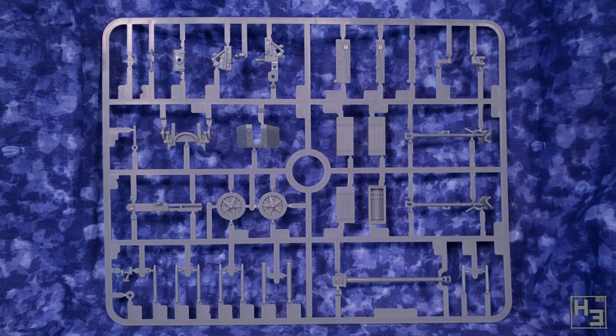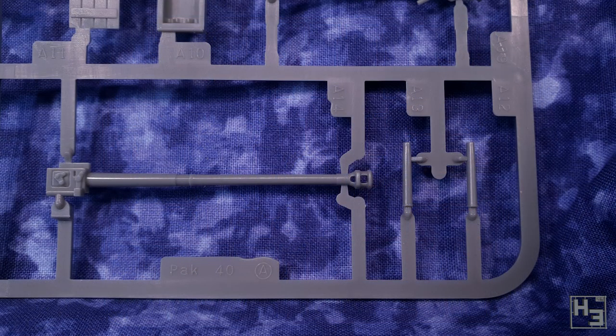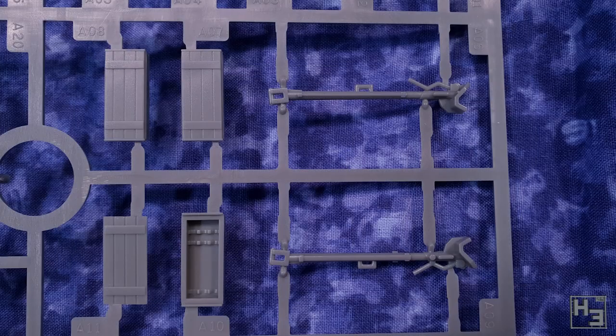Inside the box? Sprues. There's one sprue for the gun itself and it looks rather good. It's moulded nice and neatly and there's not much in the way of mould lines. They are of course there, as always, but it's not going to be a lot of work to clean them up.